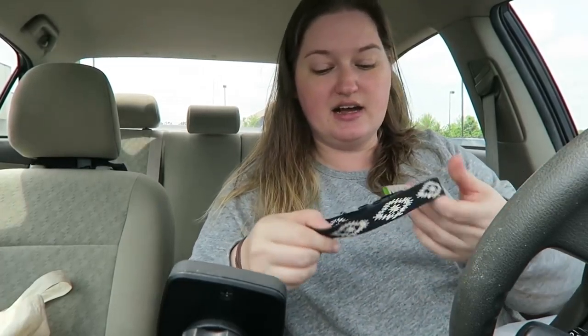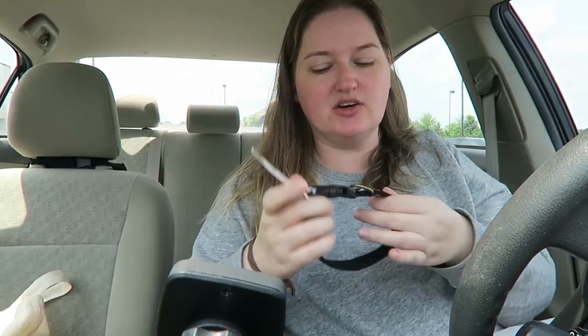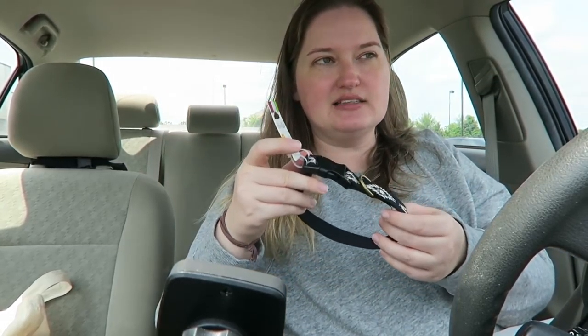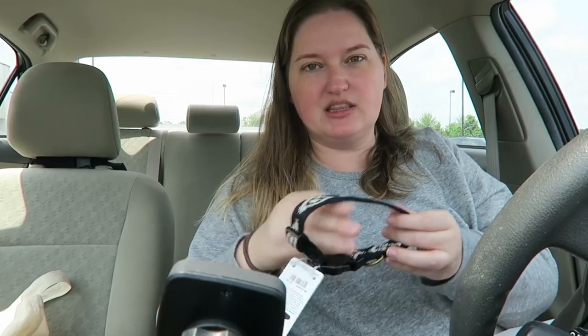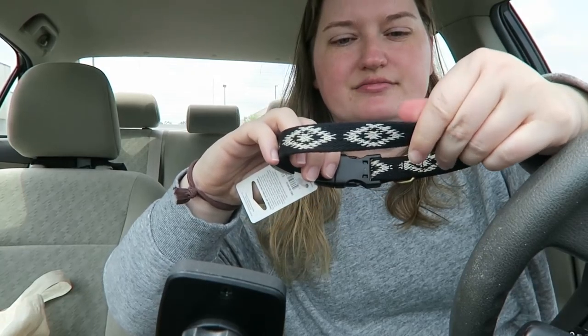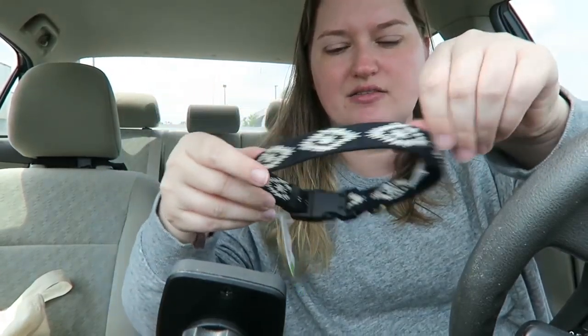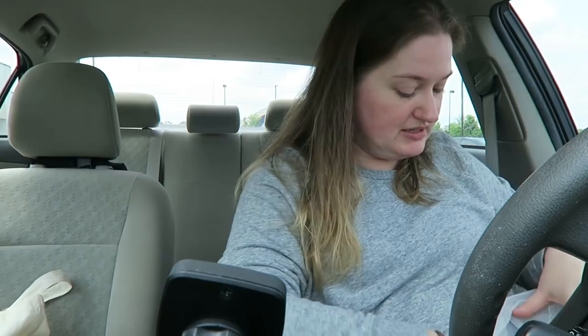I enjoy retractable leashes because Doyle likes his privacy when he pees, and regular leashes just don't work for us. I also got him a collar from Good to Go - it's a small size. He has a funny neck - really fat but narrower where the collar sits. It's black fabric, not nylon, with a cream Aztec design on it.